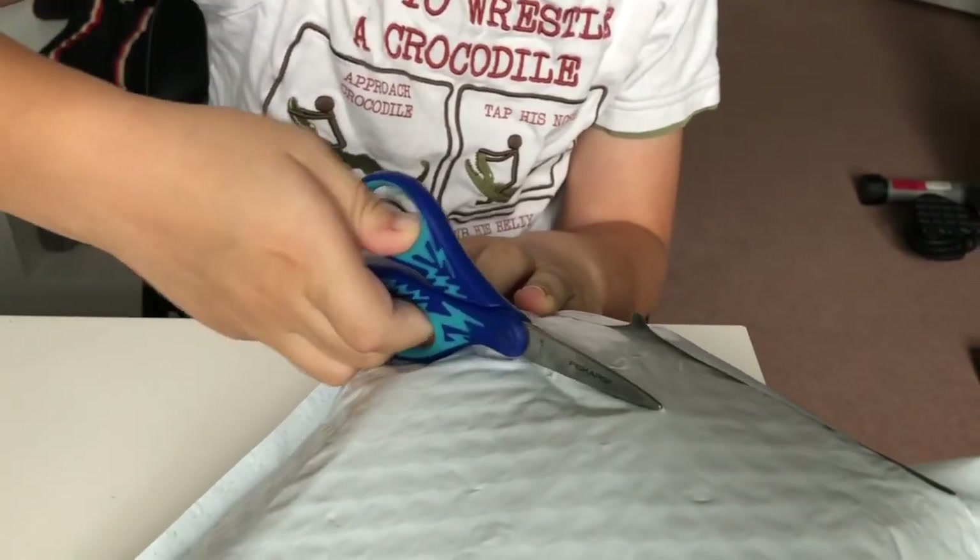Hey guys, VTCubing. Today I'm going to be doing another unboxing. I have no idea what's in here, but let's just get straight into this. Okay, here we go.